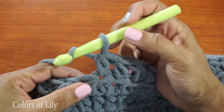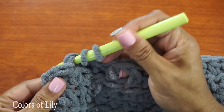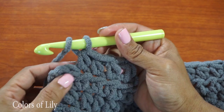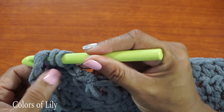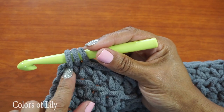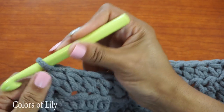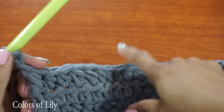Each time you get to the end of your row, make sure you have the 28 stitches, because sometimes you can get lost on this very last stitch. When you go in to do your half double crochet, make sure you go right into the loop under the two strands from the half double crochet before — do not do your half double crochet in the chain two space. Make sure you don't get lost and keep 28 stitches the entire time.